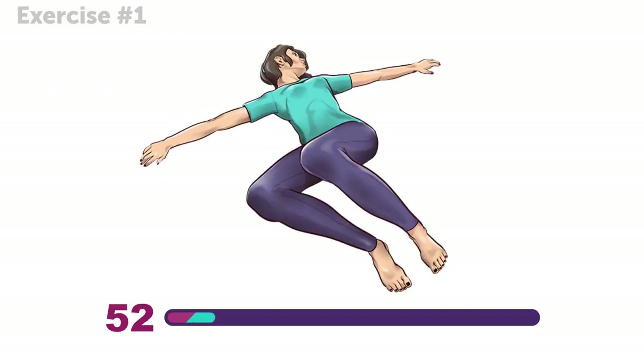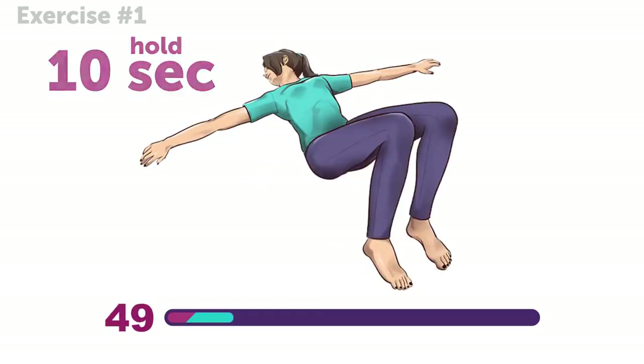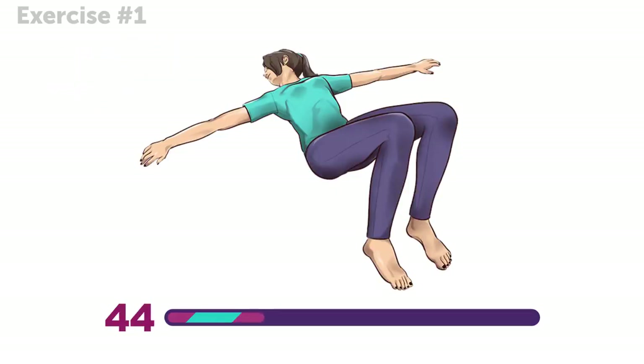This particular exercise is great for back pain because it strengthens and stretches the muscles of your back. Plus, it works your abs too!